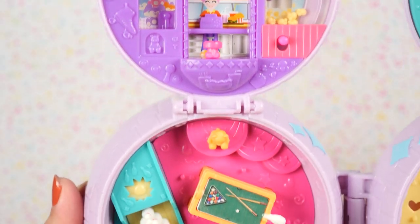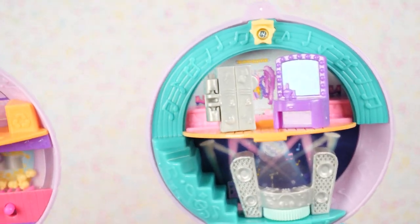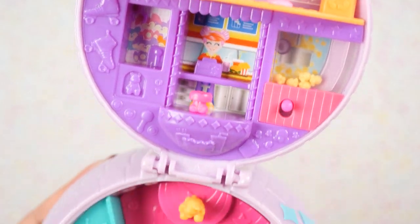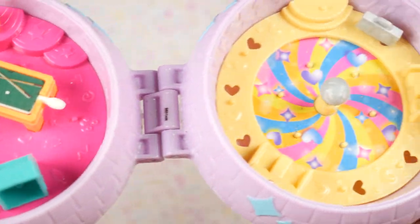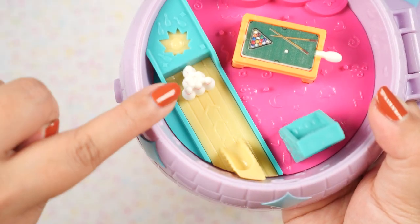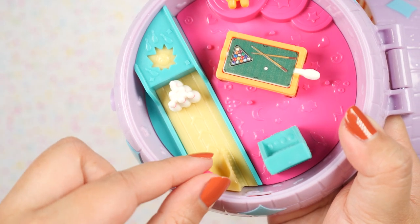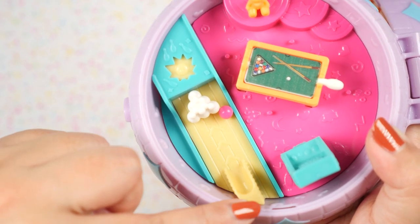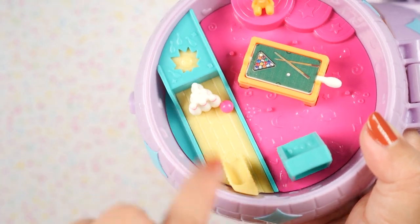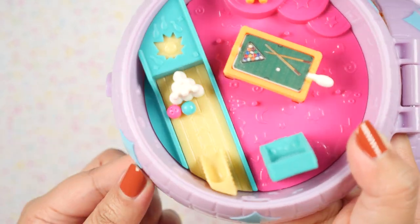Here it is with all the accessories in place — I think it looks so much better, so much fuller. I also think they improved the little pegs because in the other compacts a lot of these little pieces would fall out easily, but with these they're nice and snug. Here's a fun little activity: we can take one of the bowling balls and roll it down this little chute. It's very quick but it slides down and hits the pins!